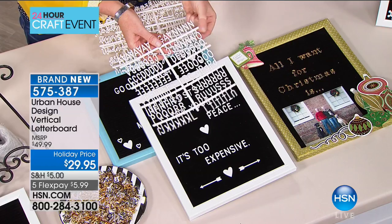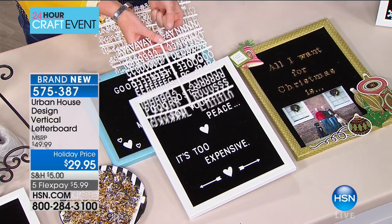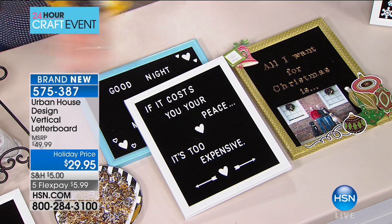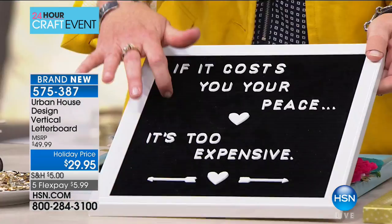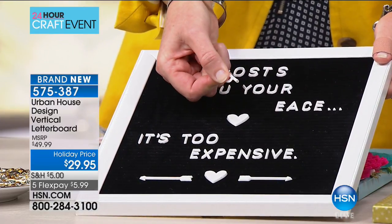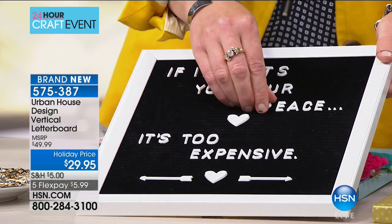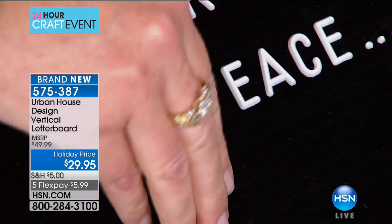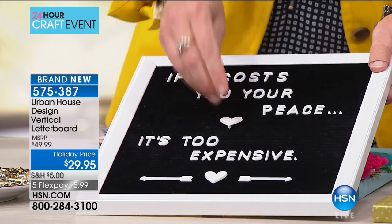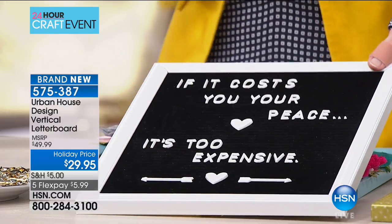The letters come on a sheet, which is great — when you buy other sets they come in a box already cut, so you have to sort through and find the letters you need. With this one, if you want to spell a word, you cut the letters you need with scissors and they come right off. The boards have a ridge felt surface — the letters have a tiny tab on the back that slides right into the felt, so you can put them wherever you want. Completely customizable.